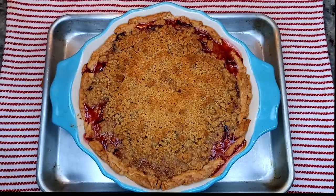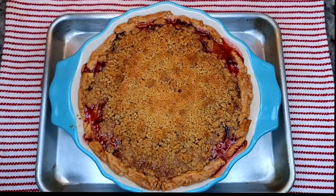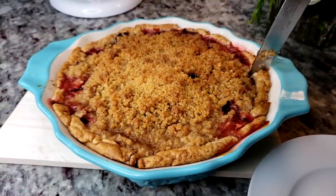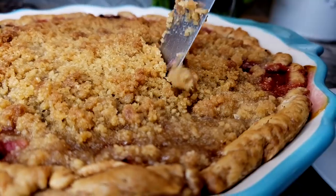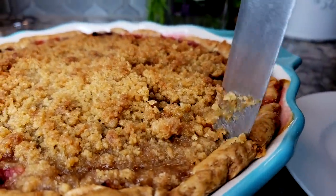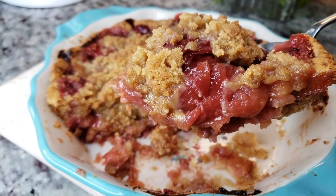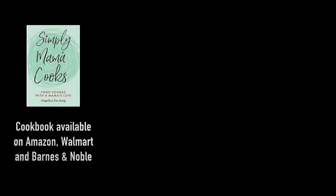Once your pie is done, you'll want to remove it from the oven and let it set and cool for at least one hour. My pie is completely cooled and now it's time to serve. I hope you give this recipe a try, I hope you like it, and thanks for watching! I'll see you next time!